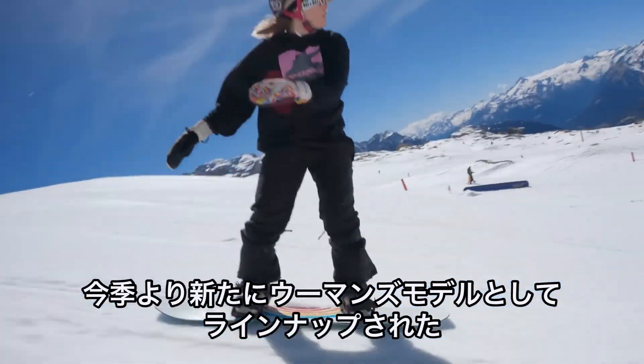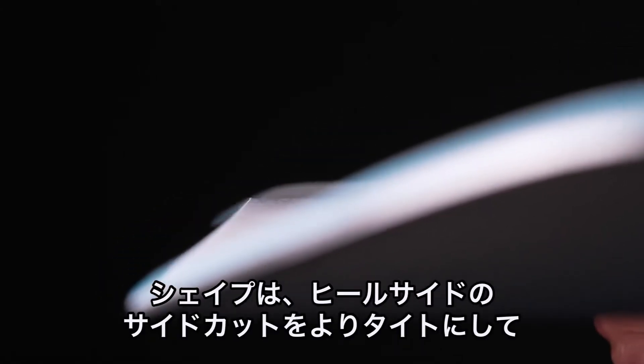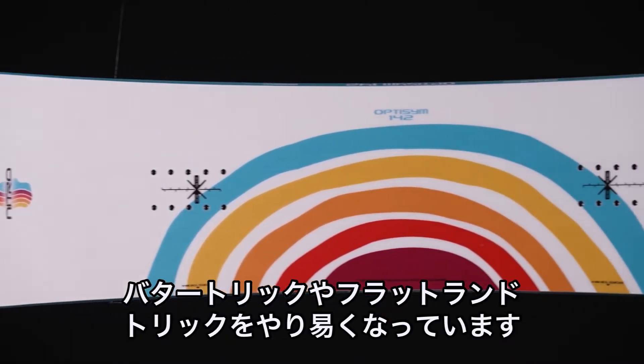Introducing a new board to the line: the women's OptiSyn, the official friendly freestyle snowboard. It has an asymmetrical twin shape, which means the heel side edge has a tighter radius than the toe side, making it a lot more fun to carve around and butter on.